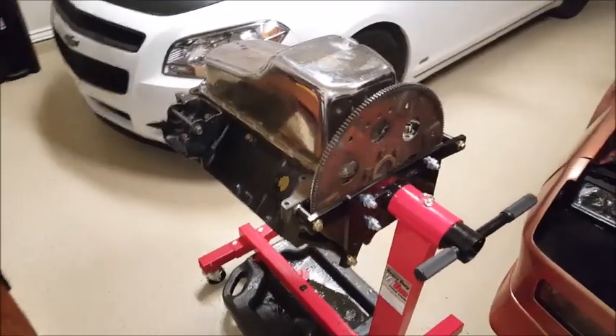As soon as I get it painted, I'll do a video — maybe later in this video or my next video — of installing the timing chain cover and the new oil pan with the one-piece oil pan gasket. So let's take a look at the engine now.